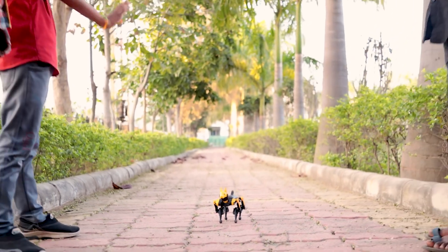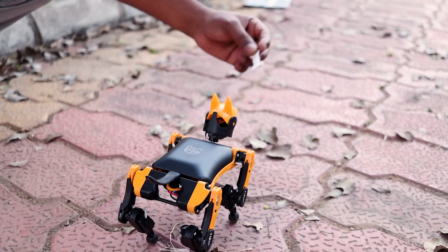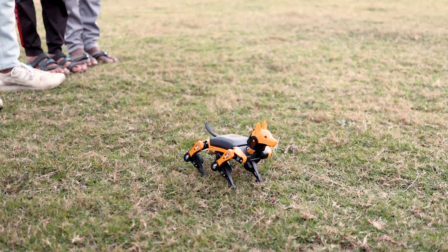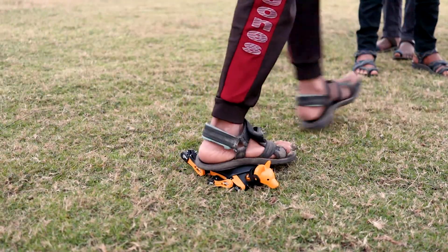This is the most advanced miniature robot dog, called the Pitoy Beetle, designed and manufactured by Pitoy. When I tried to test it, it was a kind of attention-grabbing robot. It is also the strongest robot ever.